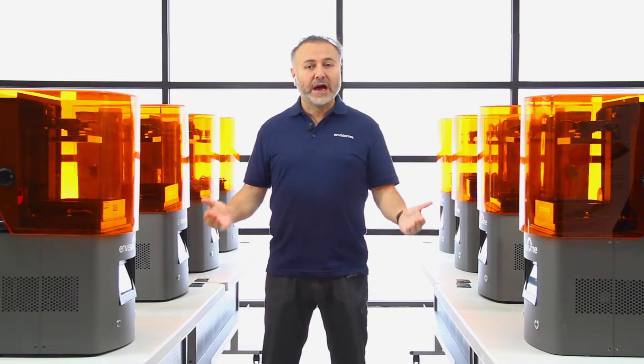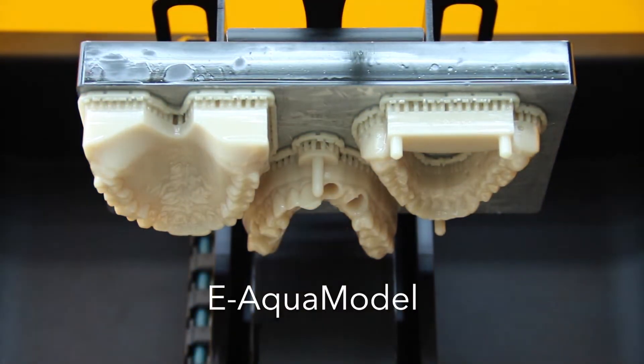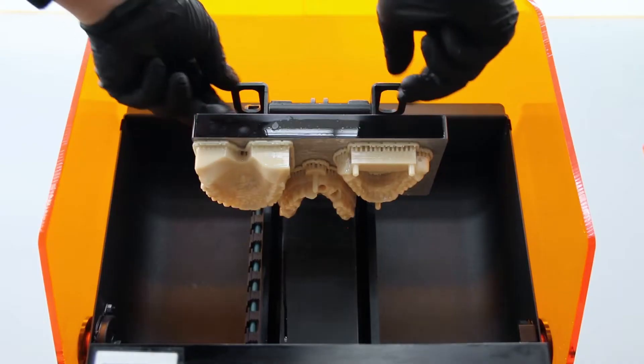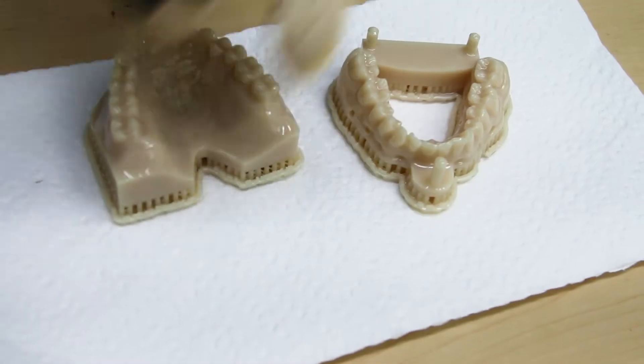At EnvisionTech, we are proud of our commitment to delivering green solutions in 3D printing. The E-AQUO model is our entry into what we call the 21st century digital dentistry solutions that will make the earth greener and safer.